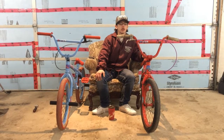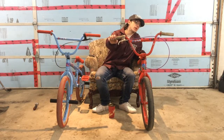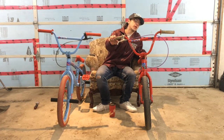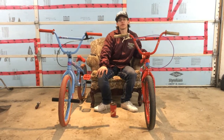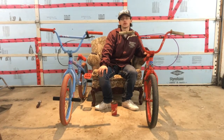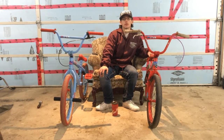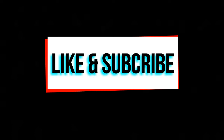Thanks for watching my bike check of my Aaron Ross bikes. Man, I bet you can just tell those bars are bent. Anyways, thanks for watching. Subscribe to Dalton's channel — cool stuff, you can go get some bike tips or something. Thanks. Bye.